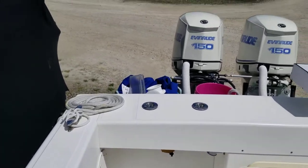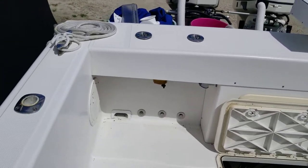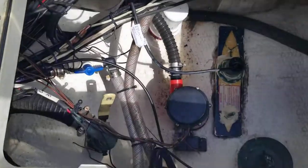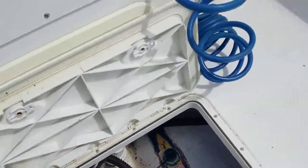You can see I've got twin 150 Evinrudes on there with about 795 hours. I got the boat with 100 hours on it. This is just a video of the bilge — you can see we're incredibly clean. I keep it on dry storage.